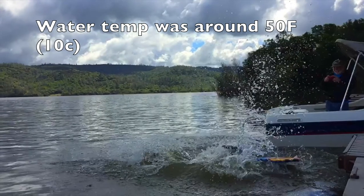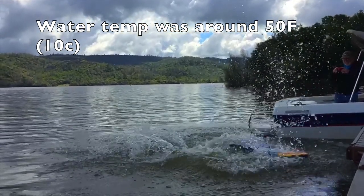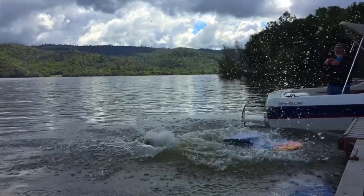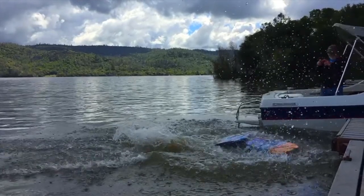The water temperature was about 50 degrees Fahrenheit and 10 degrees Celsius — pretty cold. It was a success though. We were able to walk on water using the boogie boards for at least two and a half steps. So that was a success.